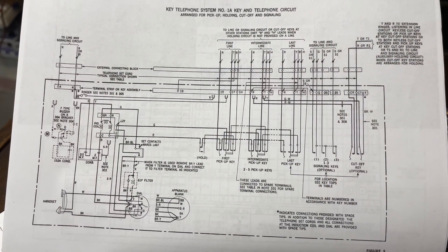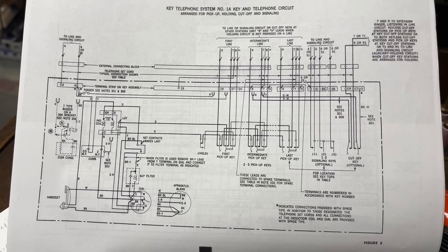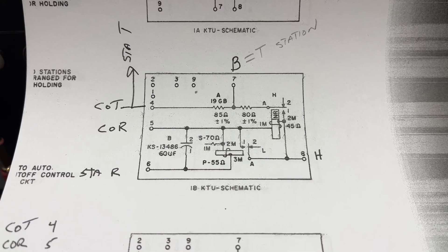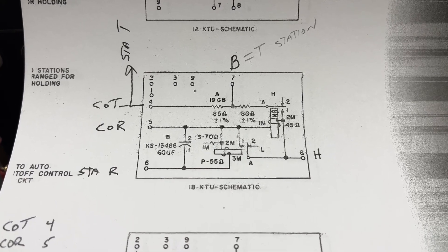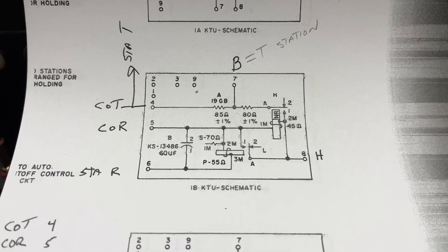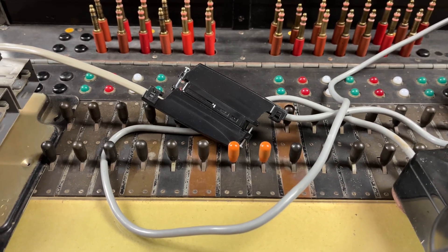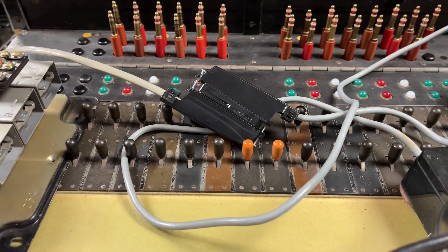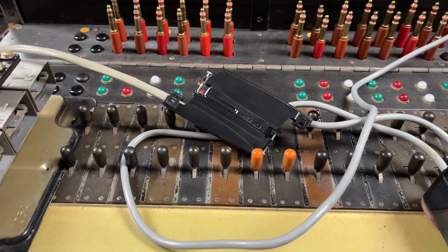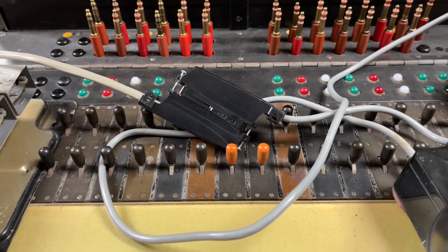The wiring schematic of just the telephone itself. The schematic of the key telephone unit mounted in the apparatus cabinet — there are two of these, one for each line. I modularized this 1A key phone so that it can be moved around, probably the only 1A KTU and 400 series phone that's wired this way.